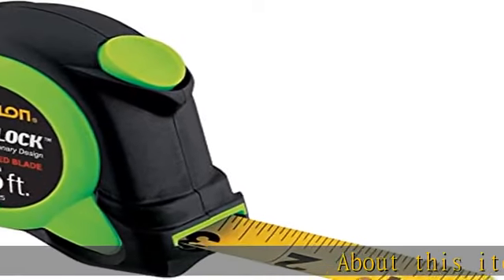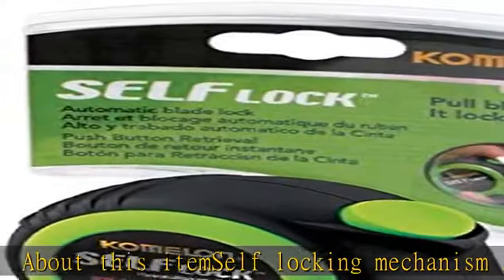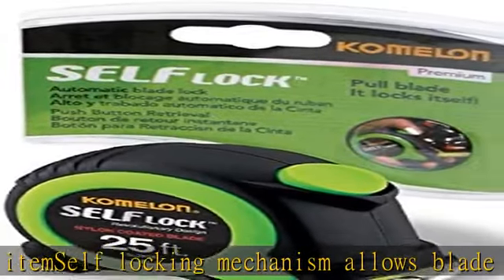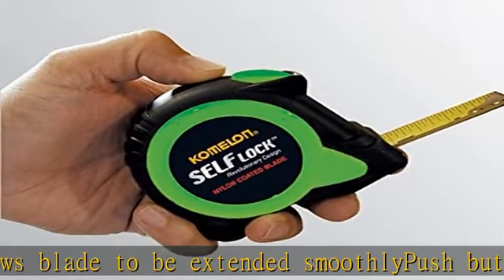About this item: self-locking mechanism allows blade to be extended smoothly, push button allows blade to be retracted smoothly, nylon coated blade for maximum durability, impact resistant rubberized case. See more product details in the description to get this product today at the best price.